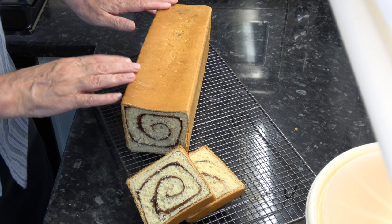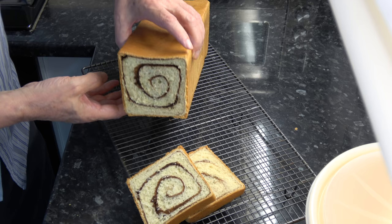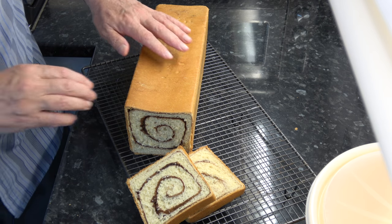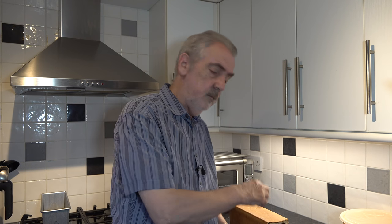The cinnamon swirl Pullman loaf has now baked and cooled down. This is what it looks like — I've sliced it so you can see inside and it has quite a nice swirl to it. It baked for 45 minutes and then I took it straight out of the tin. I'm not going to taste it because it's a bit late in the evening, but it looks quite good and I'll have some tomorrow morning for toast.